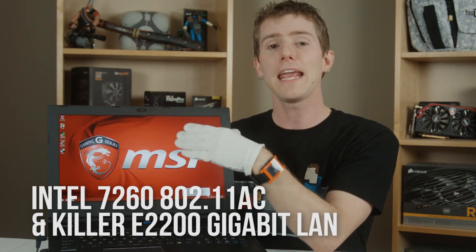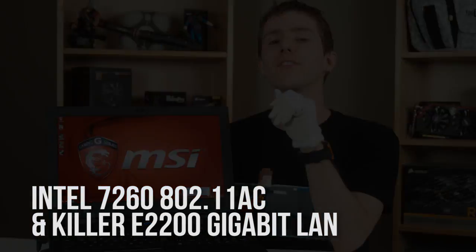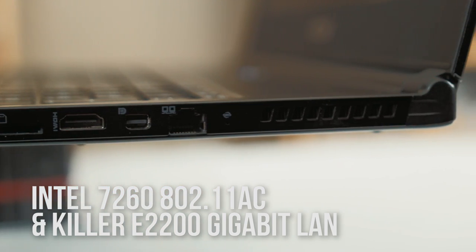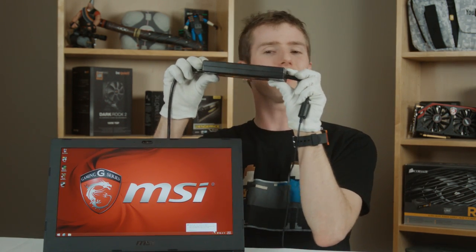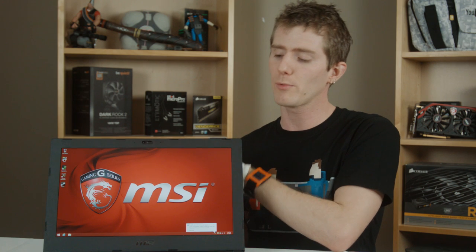For network connectivity it's got a 7260 802.11ac Intel wireless card with Bluetooth, as well as a Killer E2200 Gigabit LAN with packet prioritization. The power brick is a little bit on the larger side, but at least it's thinner than a typical one. There could be some improvement here, especially with what we've seen from Razer with respect to how power bricks can be innovated on.